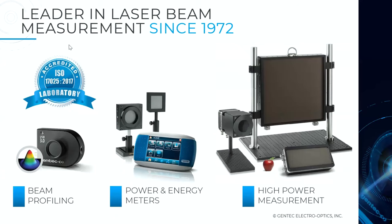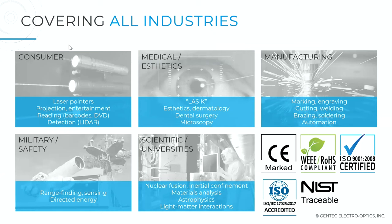Who we are as a company: Gentec EO. We started in the 70s providing laser beam profilers, power and energy meters for calibrated measurement, as well as high-power measurement to block high-power laser beams and provide calibrated measurement — both as standard offerings and custom-based solutions. We cover pretty much everything laser, from consumer market to medical, manufacturing, directed energy, and scientific applications.